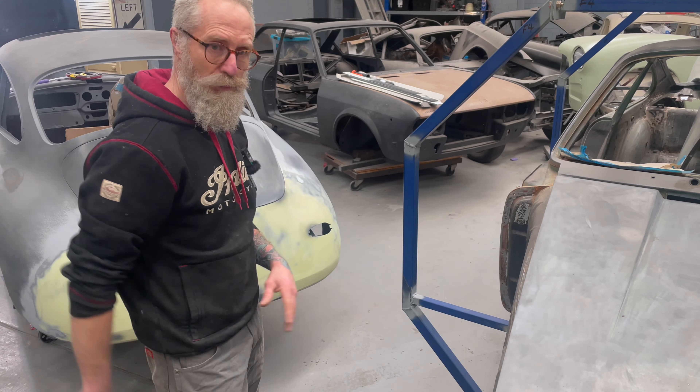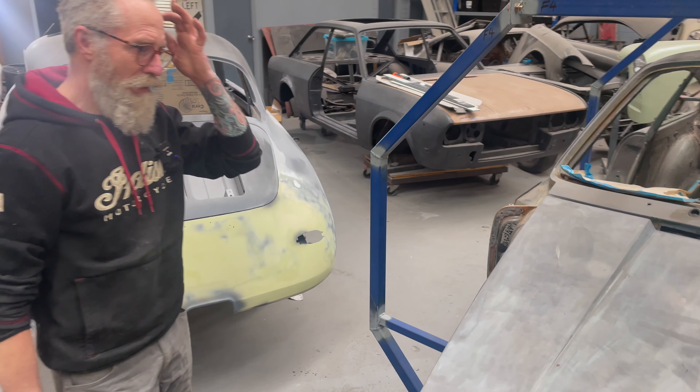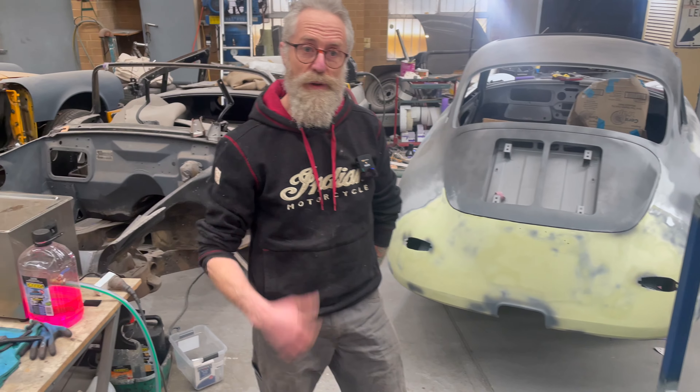All through the 90s if you mentioned you were into Targas, people used to dismiss them. But I just think that Targa bar... they've done a reinterpretation of the Targa on the new cars.